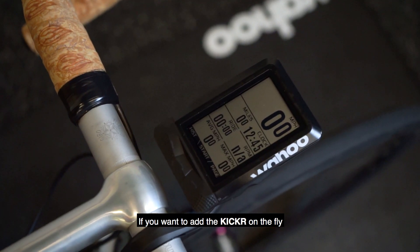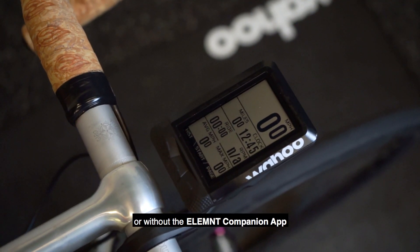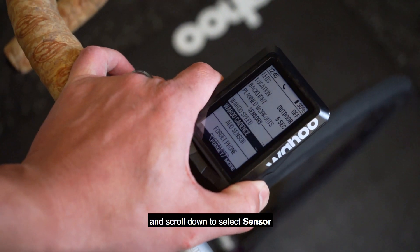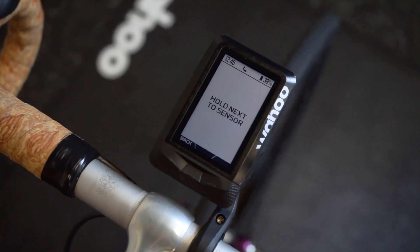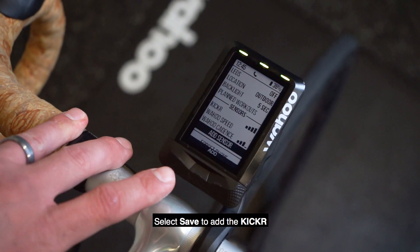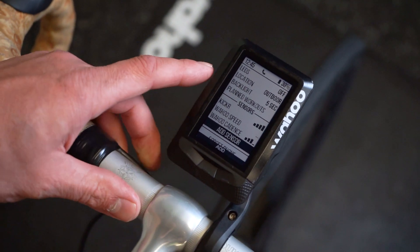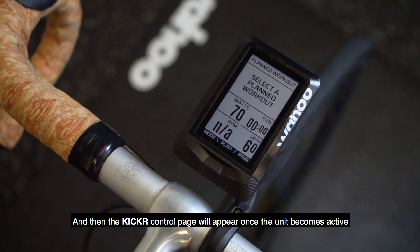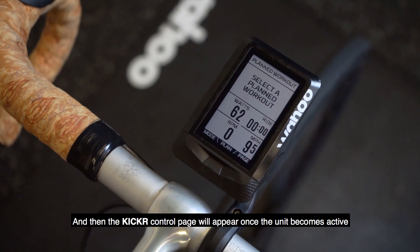If you want to add the Kickr on the fly or without the Element Companion app, just tap the Power button with the unit powered on and scroll down to select Sensor. Select Save to add the Kickr, and then the Kickr Control Page will appear once the unit becomes active.